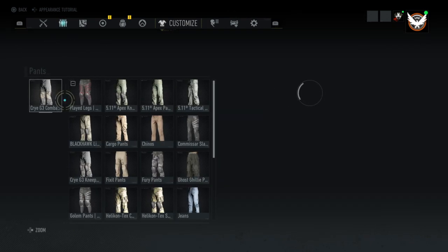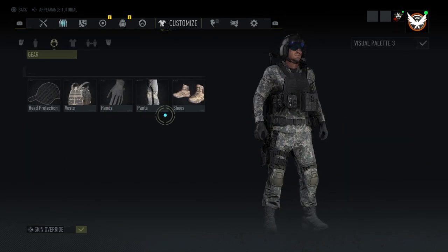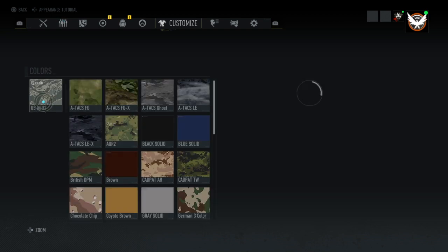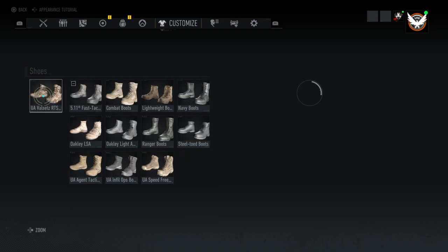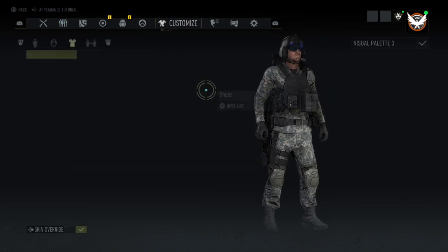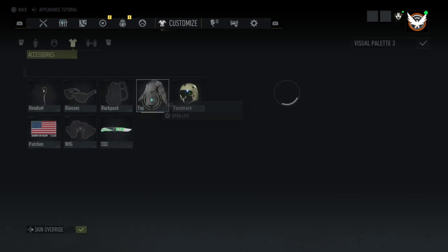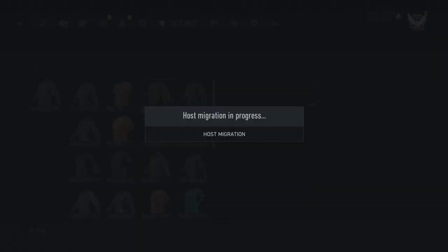Then you'll go over to the Cryo G3 combat pants with the UCP. And then the shoes, U.S. ABU-2 and it's the UA Voltex RTS. You'll go to accessories — I've got the earpiece on and I've got the Lubriyak shirt with the UCP camo on it.